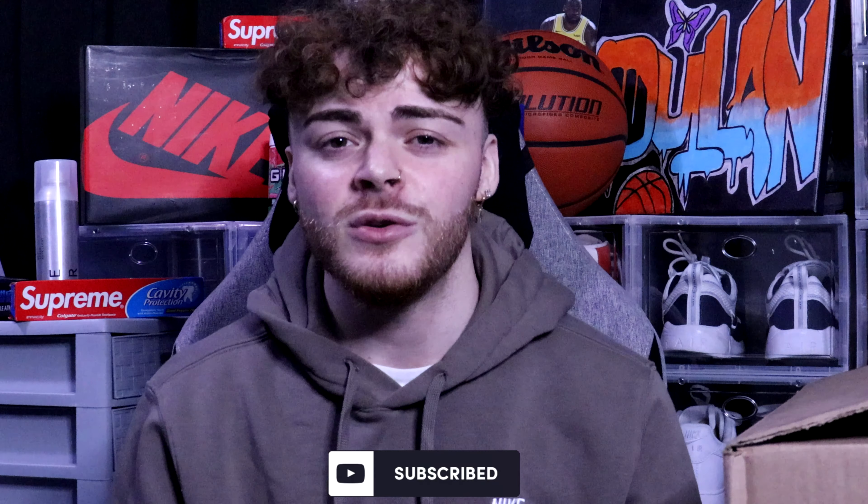Yo what is good y'all, it's your boy Dylan aka Deezo and we're back with yet another video. As you can see the background changed and the quality changed, so you guys are making moves around here — stay tuned for that. But as you can see, we got a package, and in today's package is the recently released Air Jordan 1 women's exclusive Lucky Green.